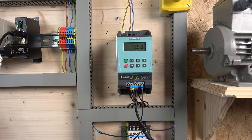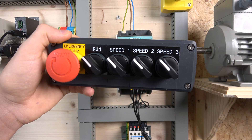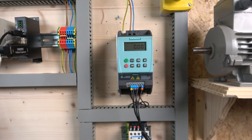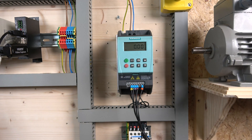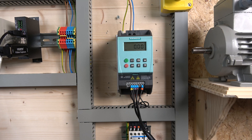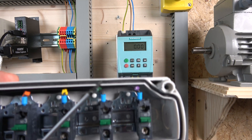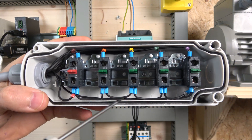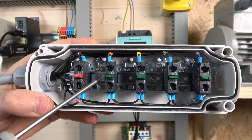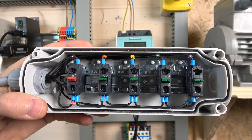That is how we set up MOP control for this drive — it's very good control if you don't want to use a potentiometer. Next, let's jump on to the multi-frequency setup. Our multi-frequency station is wired in and this is what it looks like. We're going to be run-signaling speed one, speed two, and speed three. With this drive there are several ways you can do frequency control — I'll give you a small introduction.